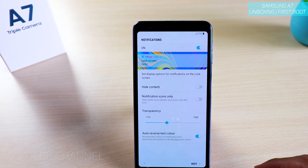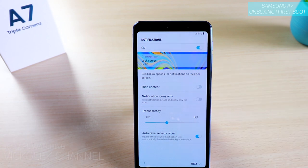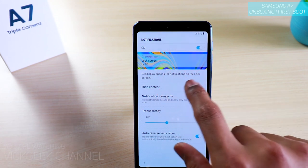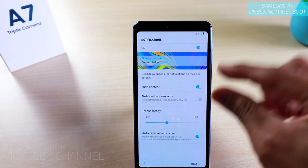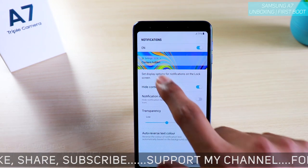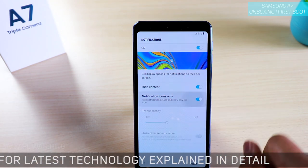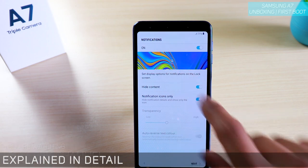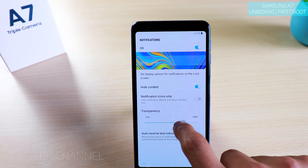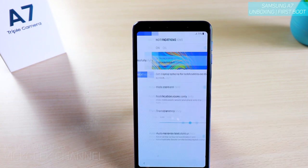Here's the setup for notifications — you can see what notifications you want on the lock screen. You can hide the content from respective apps so only the app's logo is shown and not the notification itself, or you can hide all notification details entirely, showing only the notification icon. You can also set the notification transparency here. Once you're fine with that, just tap on Next.